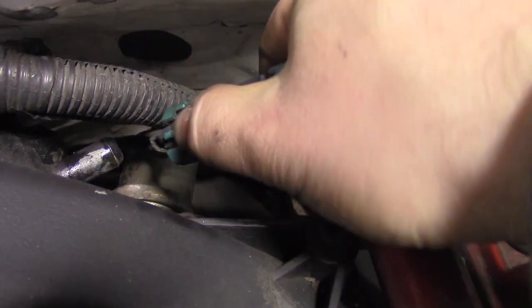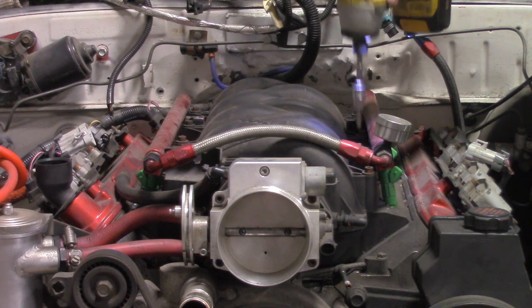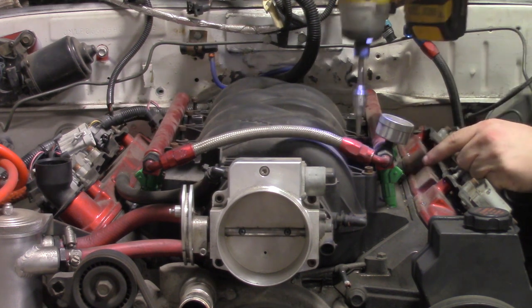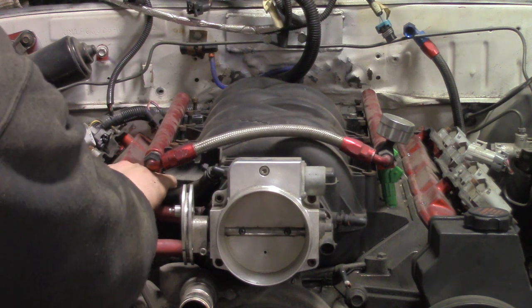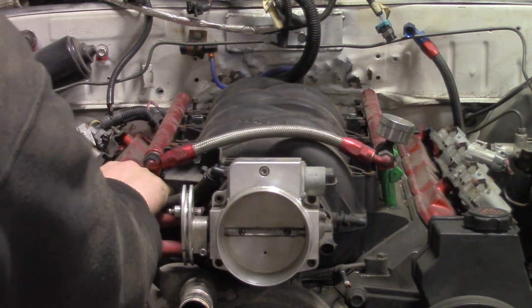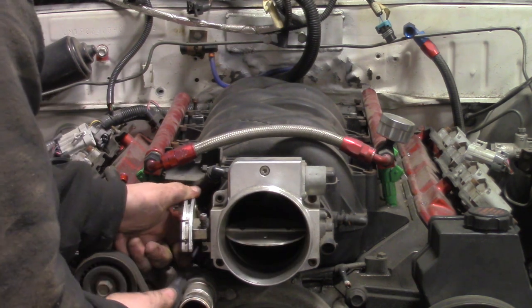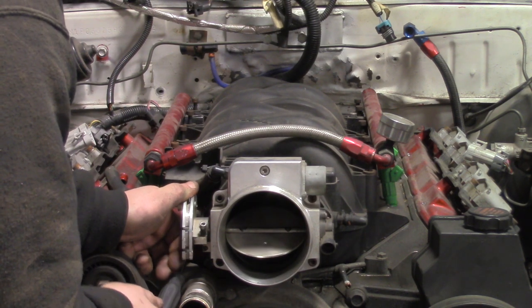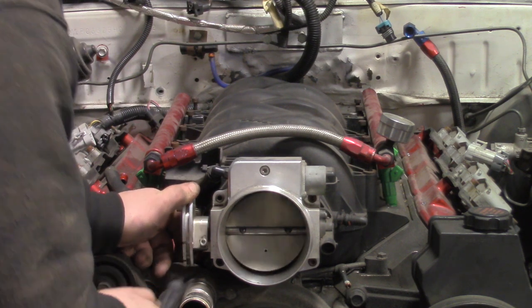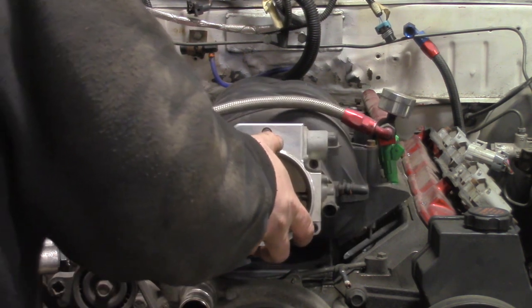Now I disconnect the knock sensors. I loosen the fuel rails and unbolt the intake manifold. I remove the vent line from the rocker cover. Now I can lift the manifold off the heads.